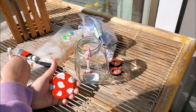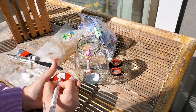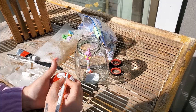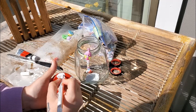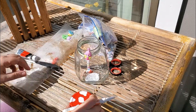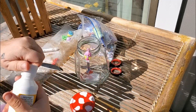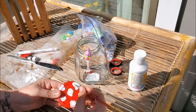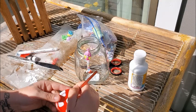This marker doesn't seem to stick evenly to the lid — it might be too glossy a base. So I just got some regular white acrylic paint and I'm going to go in with that. You could even do these white dots with puffy paint to give them a 3D effect — I think that would look kind of cute as well.